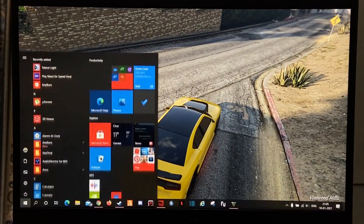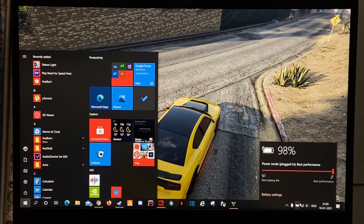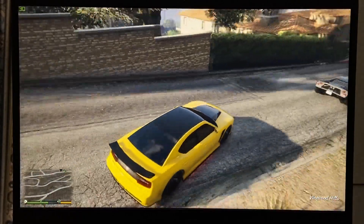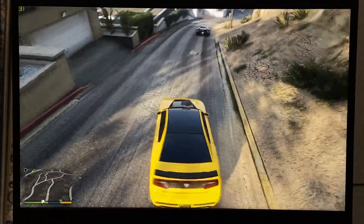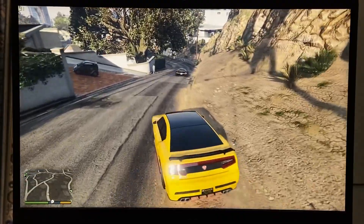Now I will show you after unplugging my charger — see the difference in the FPS. It is now 30 FPS, 32 FPS. So the first thing is: always plug in your charger when you play games.